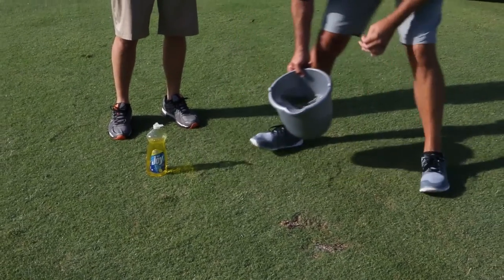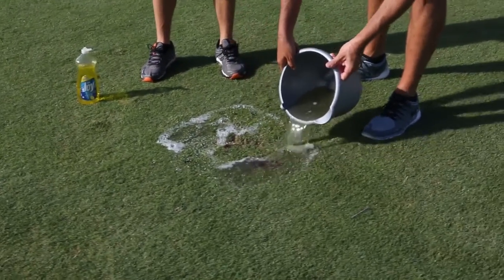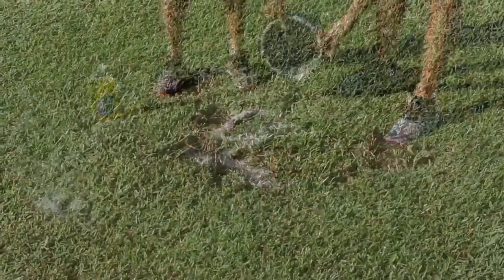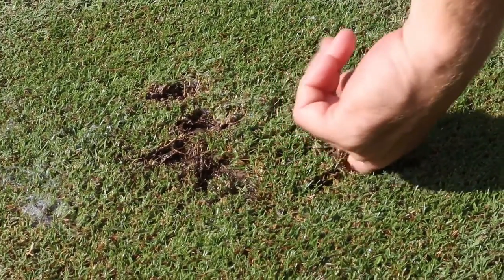One of the things that's important to remember with flushing mole crickets is that they dig egg chambers pretty deeply. So one of the first things you want to do is try to identify where the tunnel is going and open that tunnel chamber system up with your finger or a screwdriver, so when you pour the soap material down it, it has a chance to flood the chambers below the ground. That's one of the key things to make sure you do in order to drive the mole cricket to the top.